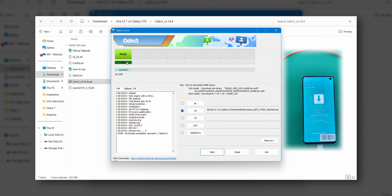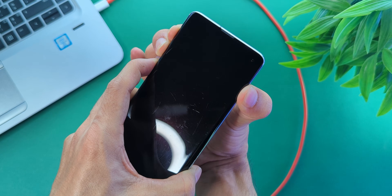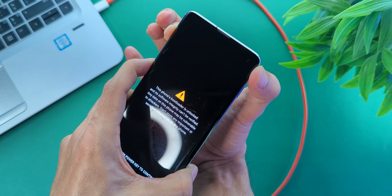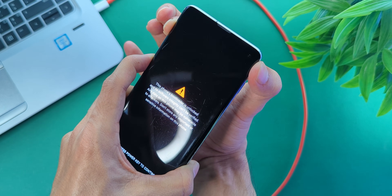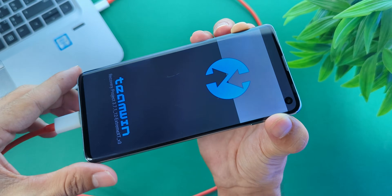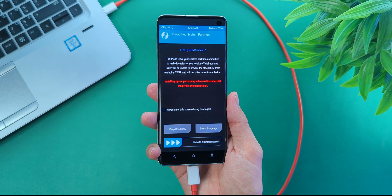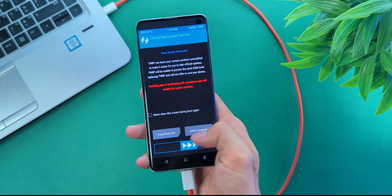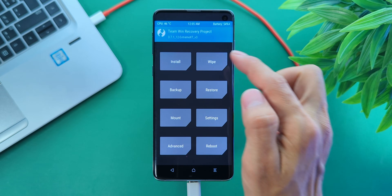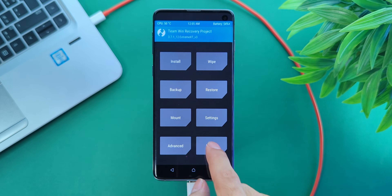Now we need to boot into TWRP recovery. Keep holding all buttons on your phone — as soon as the phone screen turns off, release the volume down button. Once you see the Samsung logo, release the power and Bixby keys, but keep holding volume up. You can let go after a few seconds or once you feel a slight vibration. You are in recovery now. If you suddenly see a bunch of code and the phone reboots, don't panic — it's normal. Let it do its thing; it will come right back into recovery. Now go to Wipe, Format Data, type yes, and reboot back to recovery.